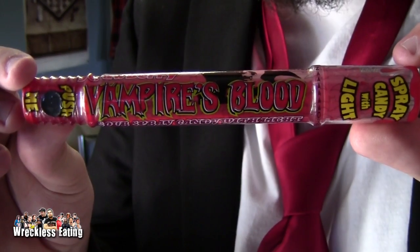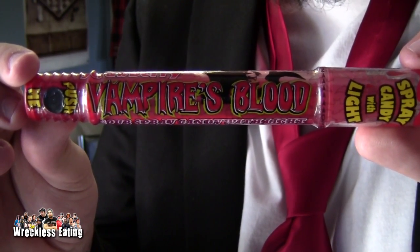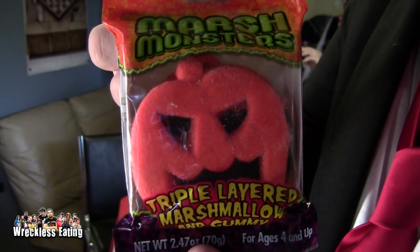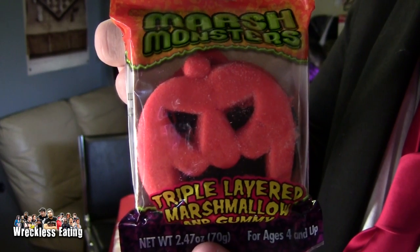So we're gonna be trying two different items here. First one we've got is Vampire Blood Sour Spray Candy with a light — I don't know why I need the light, but it's pretty cool looking. We've tried similar products; I think it's the same company that makes it. And what do you got? I got a Marsh Monster, but it comes with a cardboard box inside so the marshmallow doesn't get smushed. That's a good idea — it's like a Reese's Pieces idea.